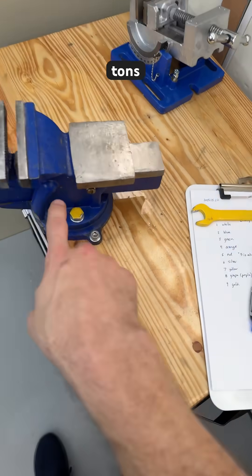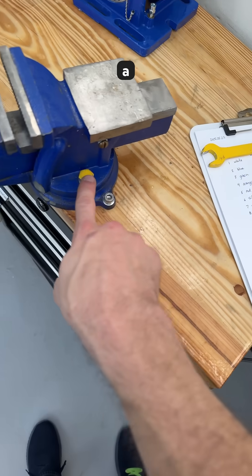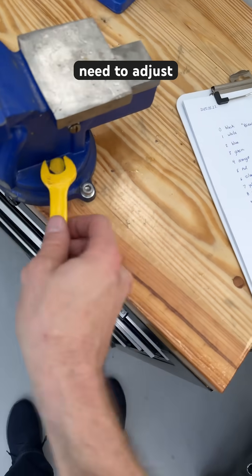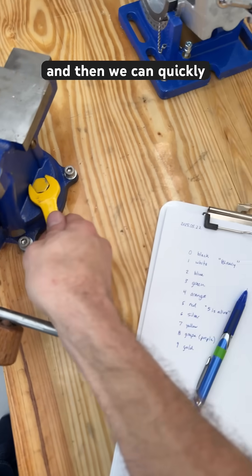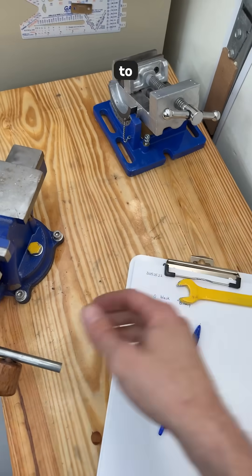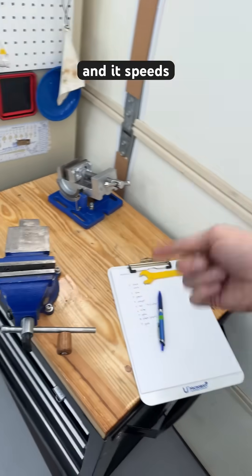This has saved tons of time because we can just paint a fastener that we are going to need to adjust very often. Then we can quickly grab exactly the right tool to make the adjustment, and it speeds everything up.